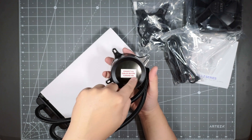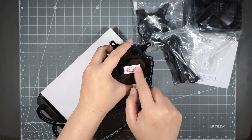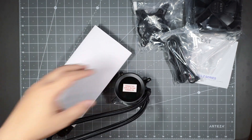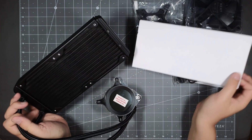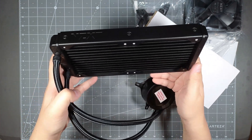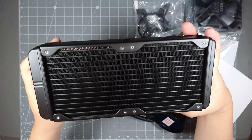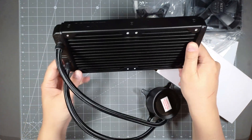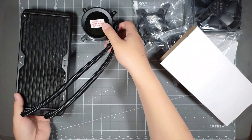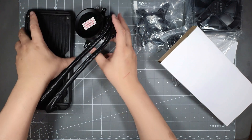This is where your graphics display will be. Your CPU will sit under here and then you'll see the LCD color display. You can put temperature settings, pictures — fully customizable with their software. And this is their radiator — it's got the mounting points here for your fans which come with the kit. Pretty nice looking radiator fins, looks like it's powder coated black. So here this is your radiator and your CPU cooler all in one unit.